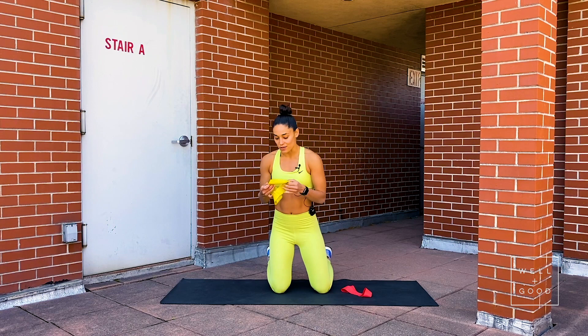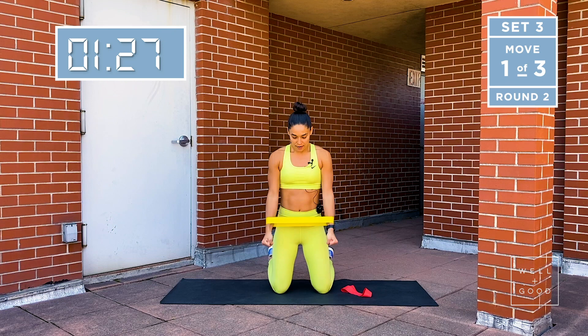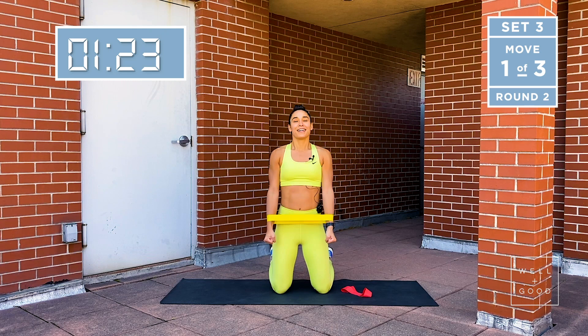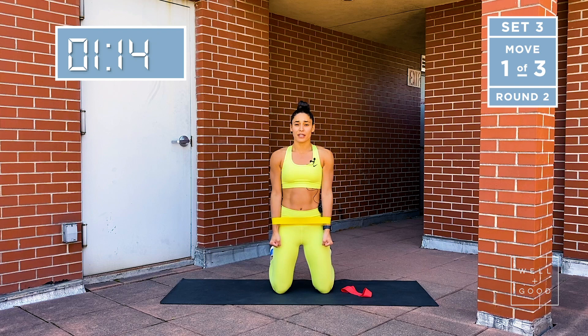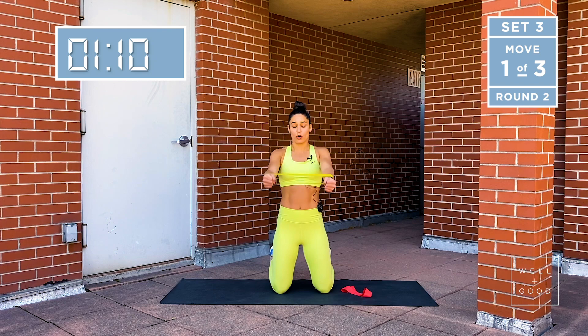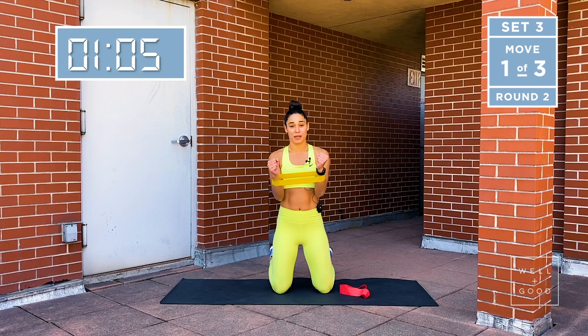Let's do that one more time — last three exercises and then we will be done. Putting the band just above the wrist, not on the wrist. Fists facing each other, lock the armpits down — we like to call that packing. It's already burning. Lifting up, lowering down. Core is tight. If your knees are uncomfortable in these kneeling positions, you can roll a towel underneath the knees or roll the resistance band. I do like to have us in a kneeling position as opposed to standing because it helps keep the core engaged.